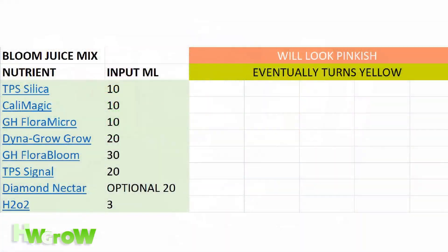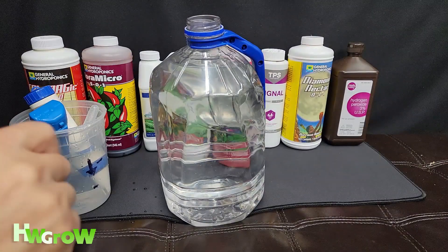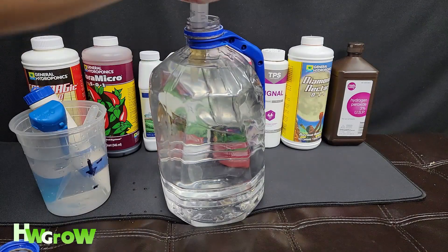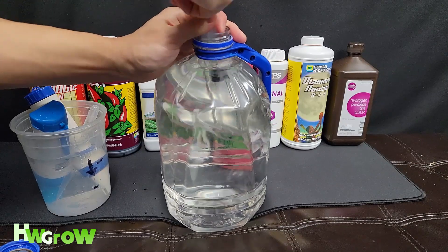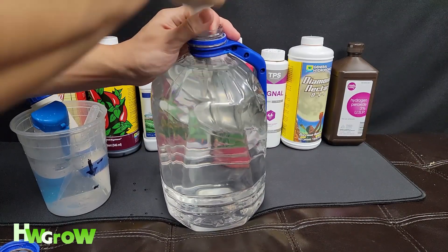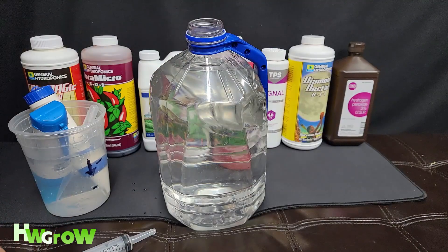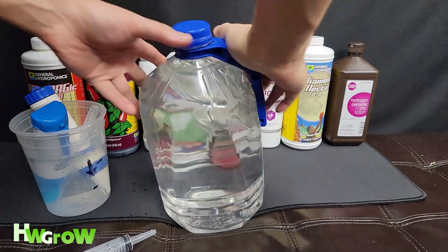We're doing the bloom mix, so we need 10 milliliters of silica — about 10 right there, doesn't have to be exact. TPS silica actually dissolves a lot faster, it's water soluble, unlike a lot of silicas which can take up to an hour to dissolve. I like to shake it, but only after the silica and the Cal-Mag are in.